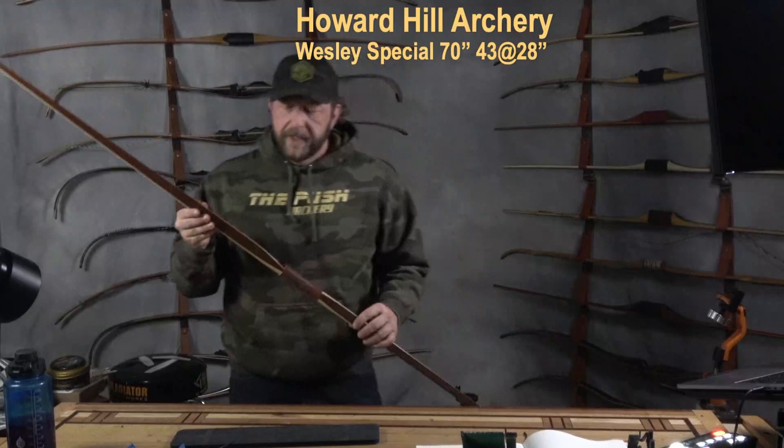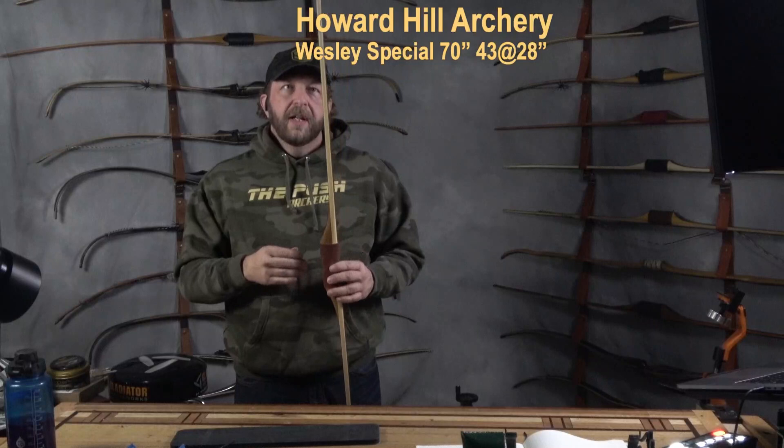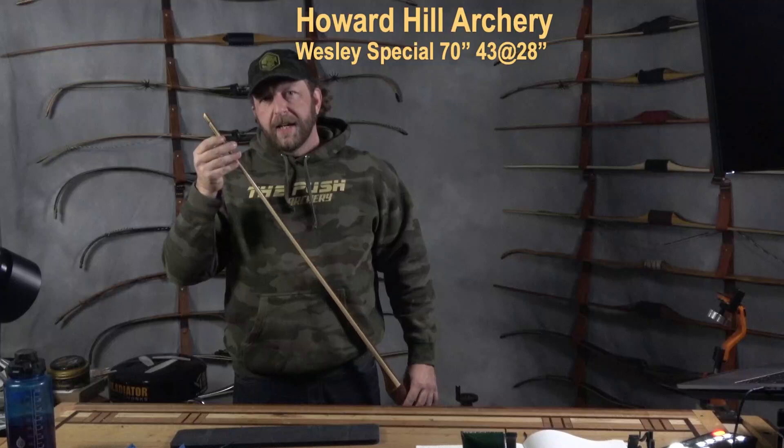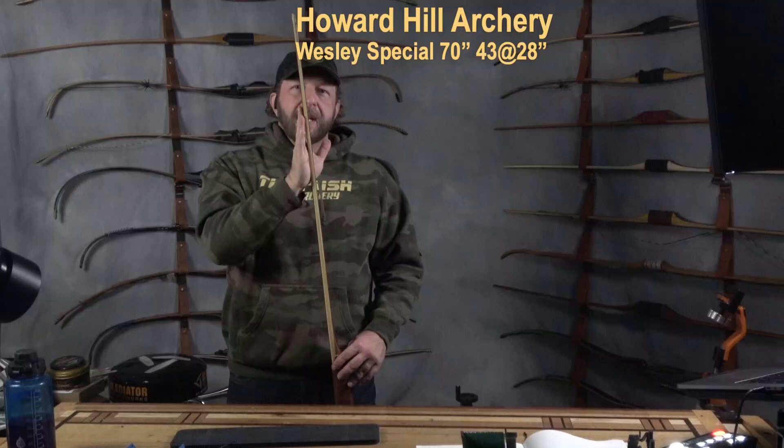This bow as I have it configured is 70 inches, 43 pounds at 28 inches of draw. It has the round grip and reinforced tips, which I believe are stock from Howard Hill Archery, so you can use D97 or 8190. You're not limited to non-fast flight material like B55. This bow has what Howard Hill Archery calls slight backset, meaning the limb tips are forward of the grip.